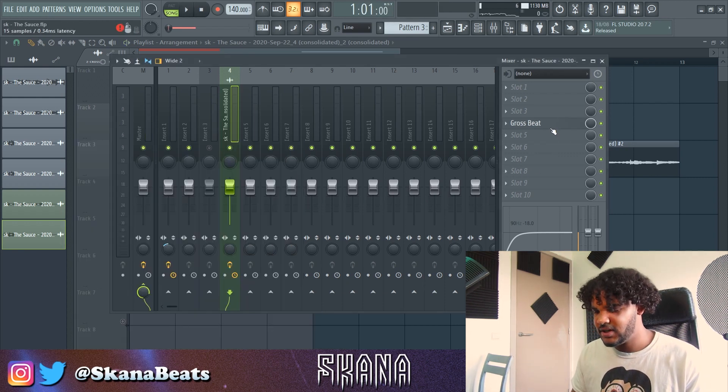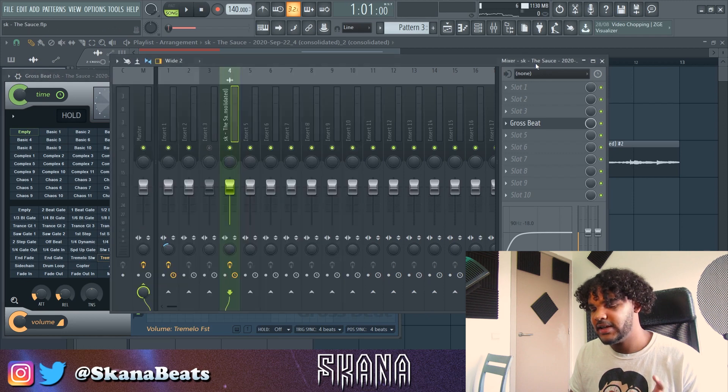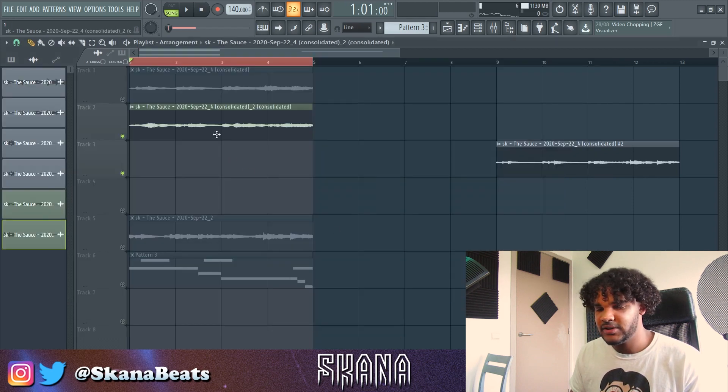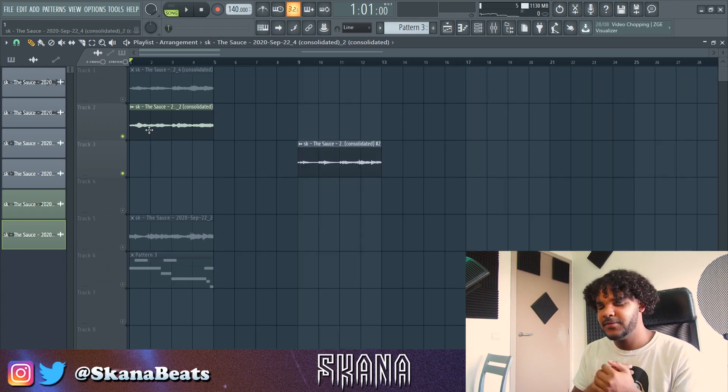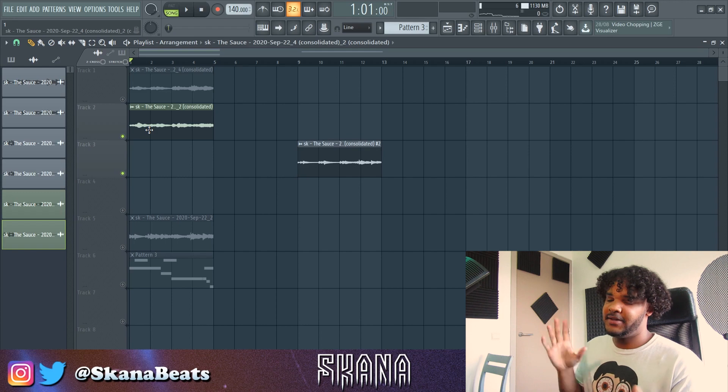That is sounding nice, I'm not going to lie. What I added is some tremolo with growthbeat, and I just pitched it up — and that's how it sounds. Let's just structure the melody first. I think we've got a decent amount of melodies, and then the drums.